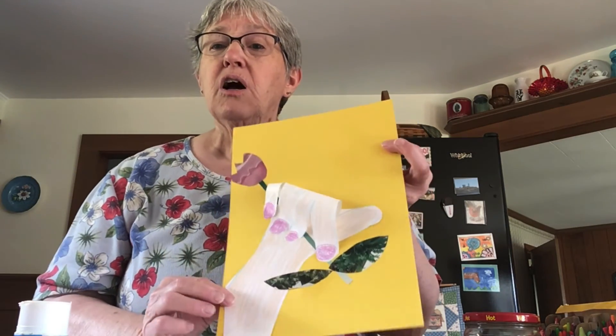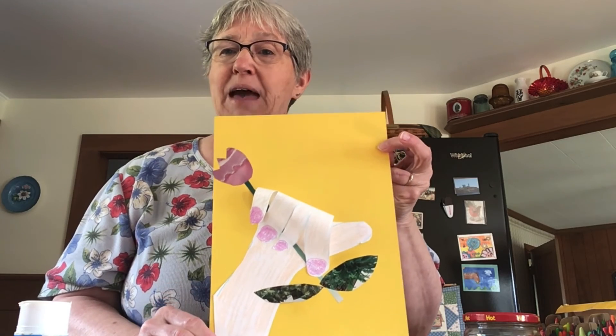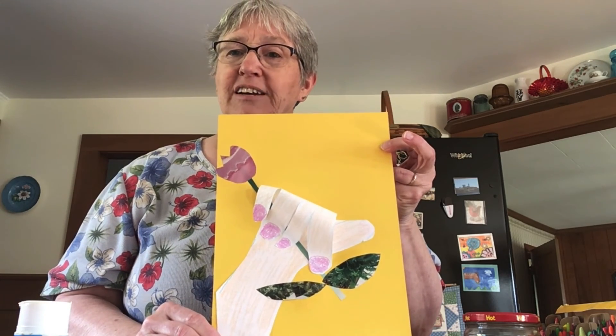Have fun making some beautiful bouquets. Happy May. Thanks for watching. Bye bye.